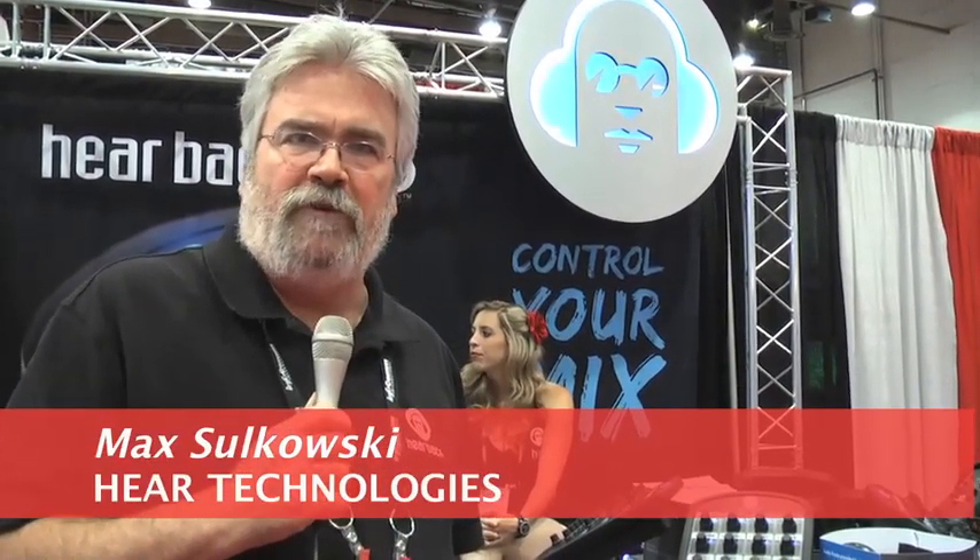This is Max Zulkowski with Hear Technologies out of Huntsville, Alabama. We're showing our new HearBack Pro system, which we just released.